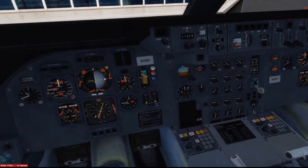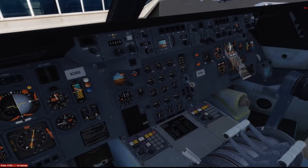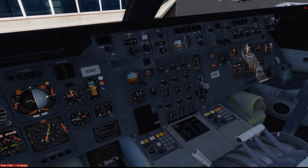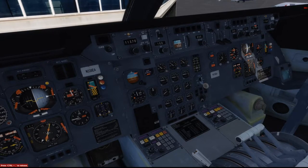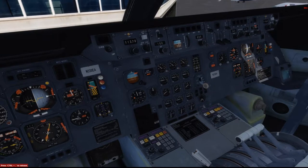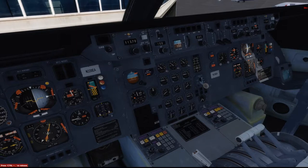Alright, so here we are. I have this checklist — if you look in the video notes, I went ahead and included it. I downloaded it from avsom.com. It's pretty extensive, and I'm going to use this to help guide the process. The first thing I want to do is fire up the aircraft. Actually, I don't need to fire up the aircraft to get an ATIS, so let's just go ahead and do that.